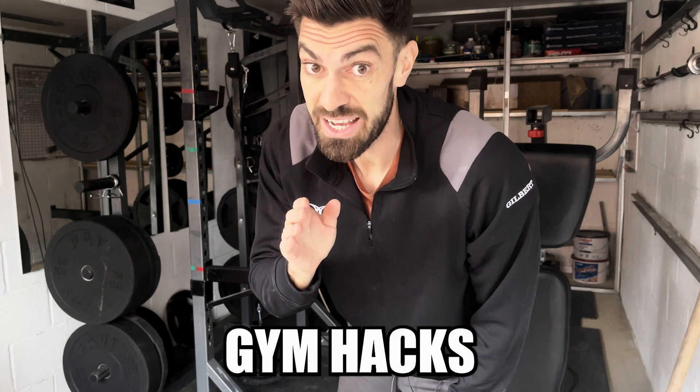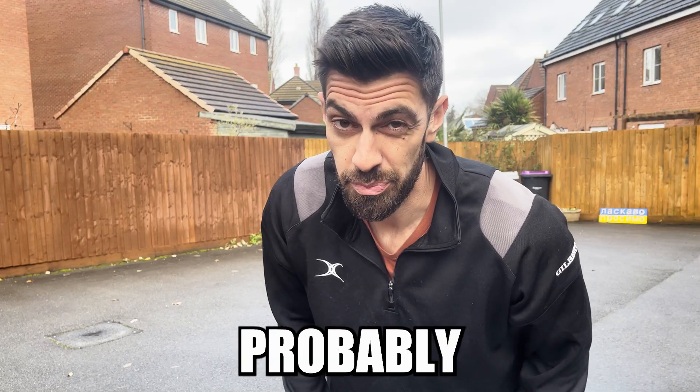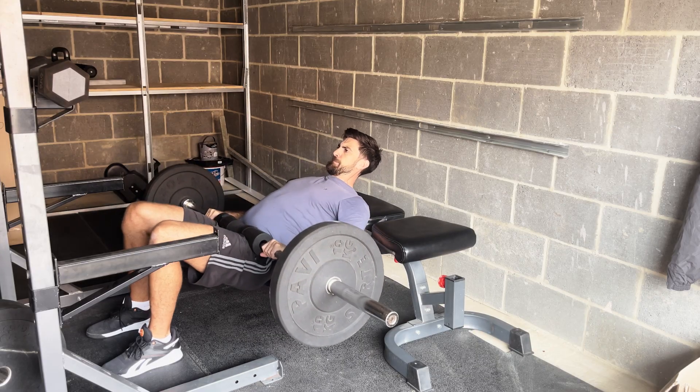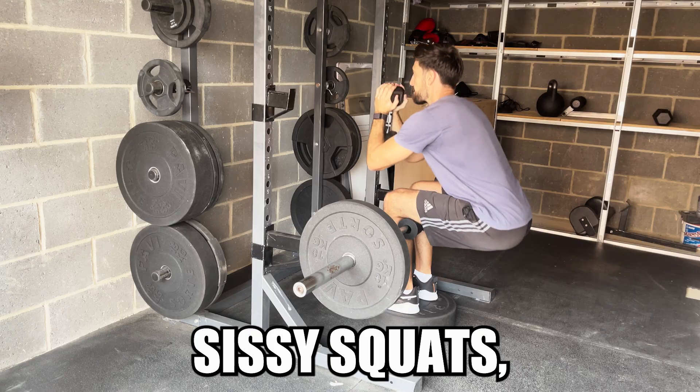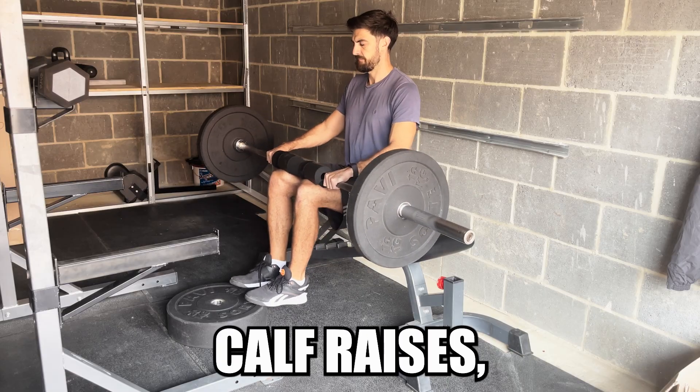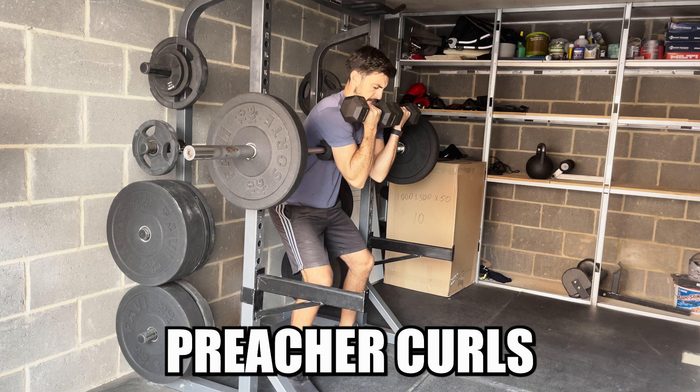Here are 11 home gym hacks in six minutes that you probably aren't using. Hip thrusts are not just for girls — look what else you can do with this piece of genius: sissy squats, split squats, seated calf raises, Nordic curls, preacher curls.